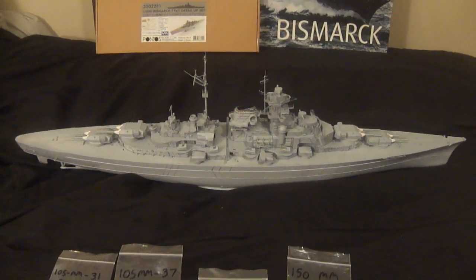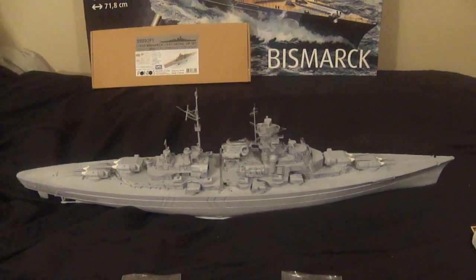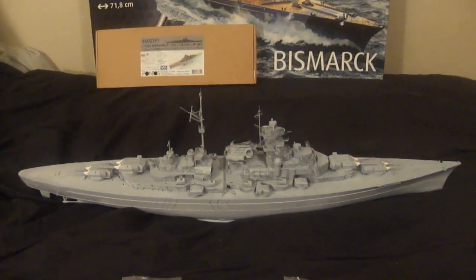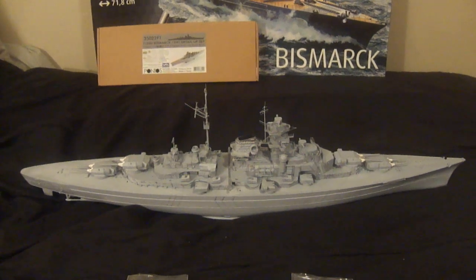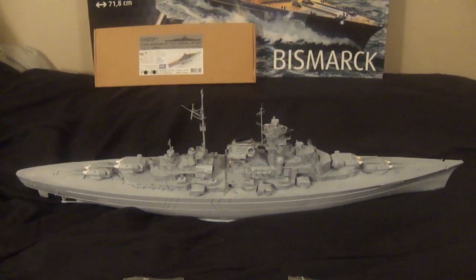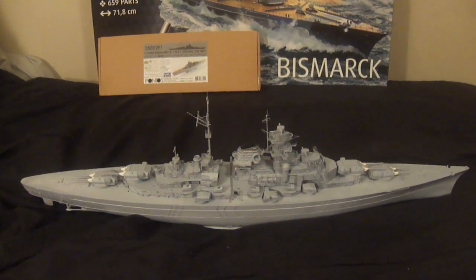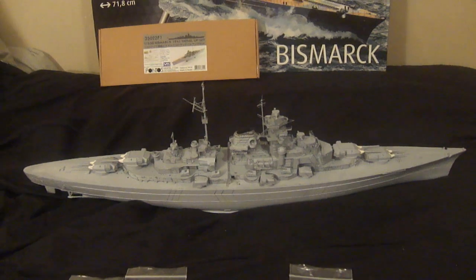Everything for Bismarck is 100% primed. You're probably thinking, didn't you have some parts you needed drill bits for? Yes, I wanted to get some drill bits but I did not get them, and I was not going to keep waiting until I got the money, so I said forget it and pressed on.